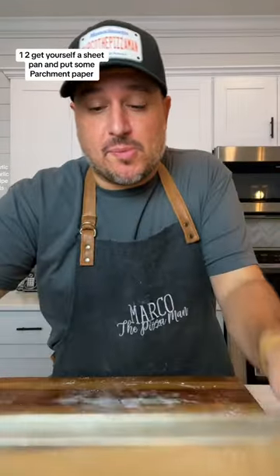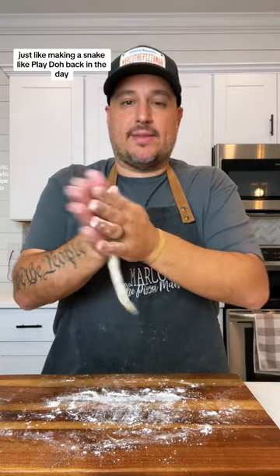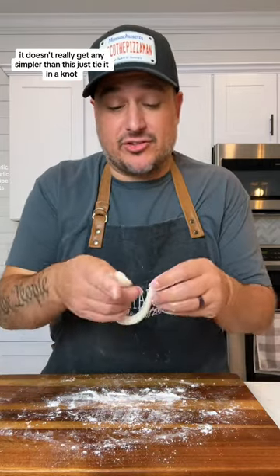Get yourself a sheet pan and put some parchment paper. Now take your dough, roll it in some flour. Just like making a snake, like Play-Doh back in the day. It doesn't really get any simpler than this, just tie it in a knot.